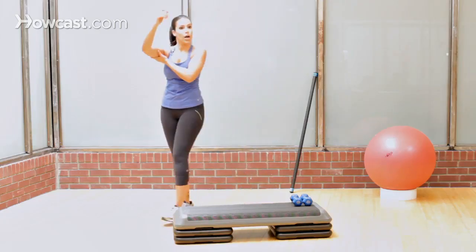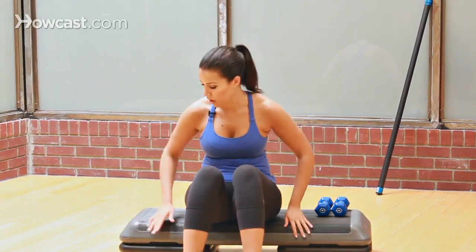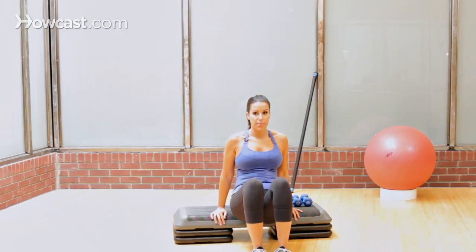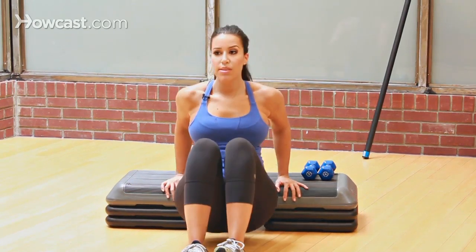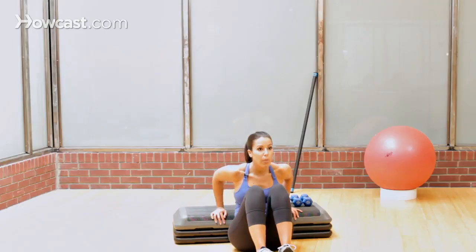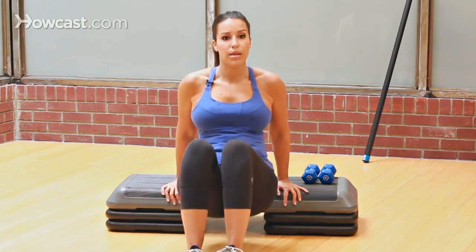We cannot forget the triceps as part of a sexy arm workout. Just going to find yourself a step, a bench, a chair — as long as the chair is wide enough, whatever works for you — and we're going to come into our tricep dip, down and up, nice and easy. Don't have to come all the way down to get a contraction. Certainly do not let your butt fall to the floor, and you're working your chest out a little bit here, too.